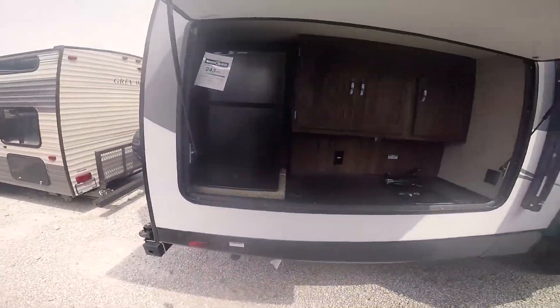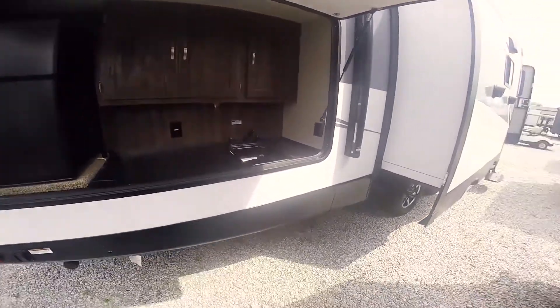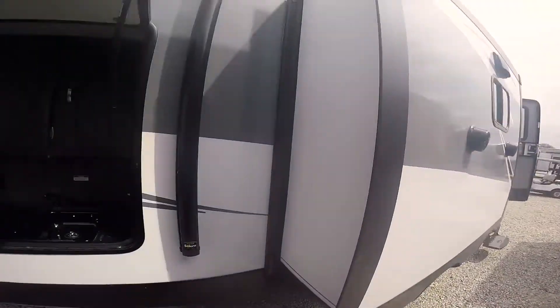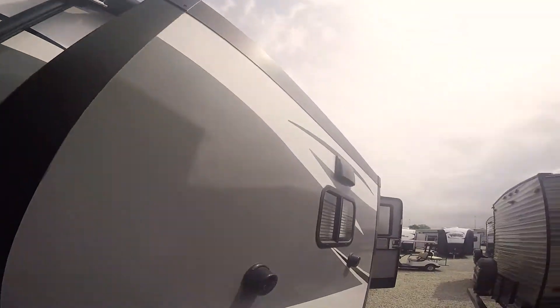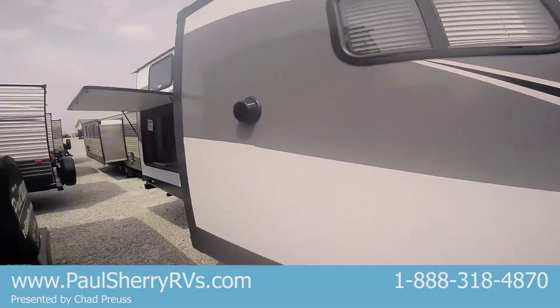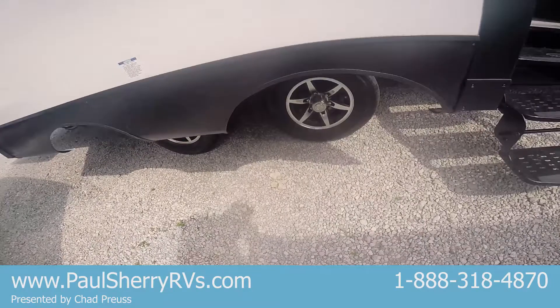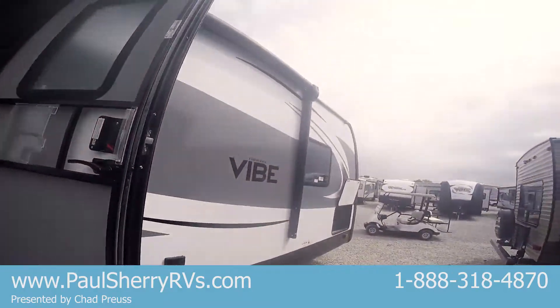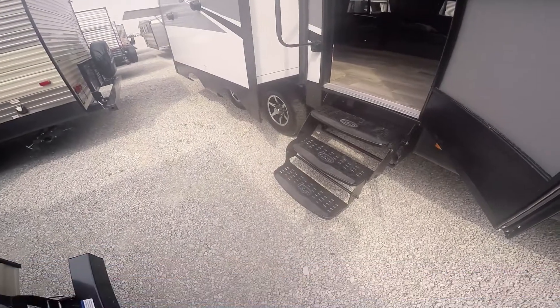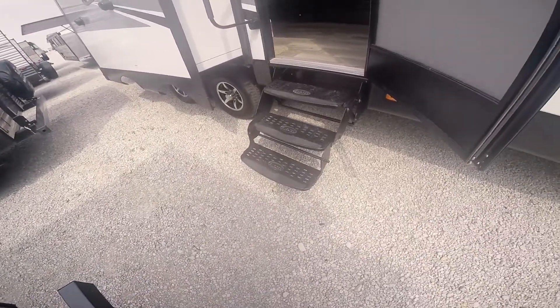There's a mini fridge, some cabinets, and a sink out here. Notice you can stand underneath this if it's raining — we've got some shelter. We've got a big power awning that runs over the top of this slide. Two outside speakers and nice aluminum wheels. Underneath this awning there's an LED light strip — you can change the colors, have two going at once, make them flash or strobe, whatever you like.